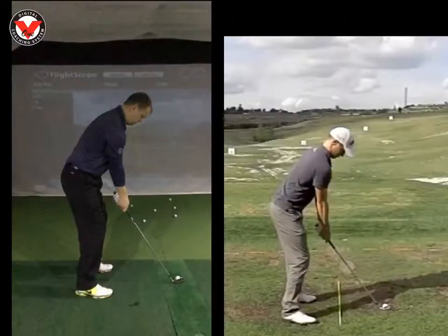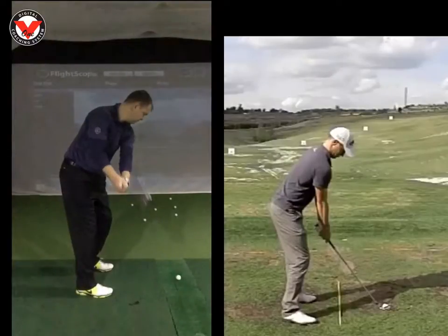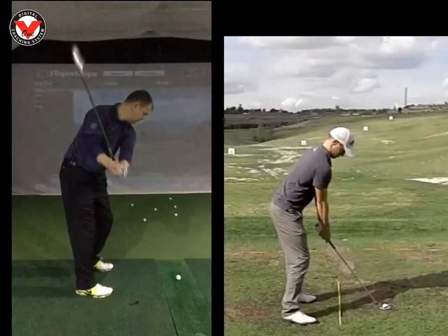Hi Chris, Phil Beaver here from the Wilderness Club. Just want to recap on what we worked on this morning. The takeaway is looking impeccable. If we run through this, you can see the club stays in front — great wrist hinge there, cutting through the right shoulder.